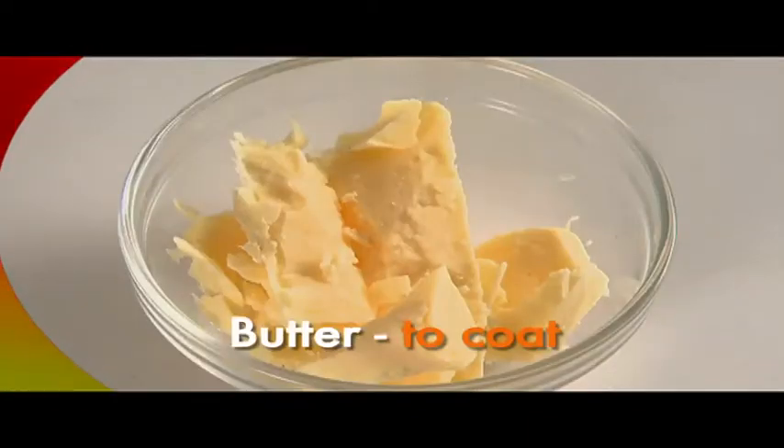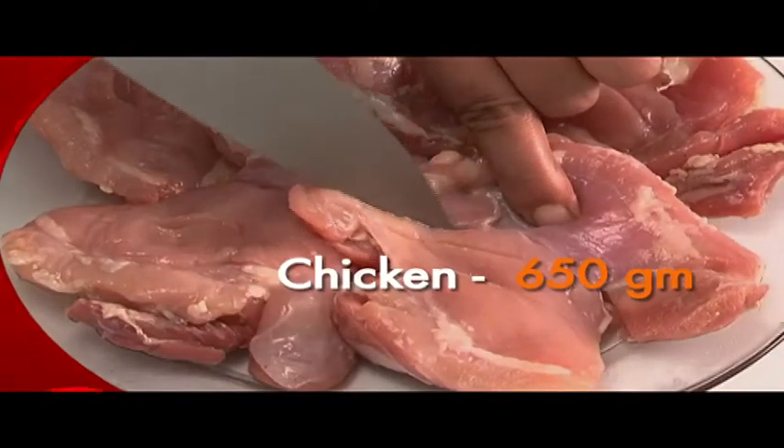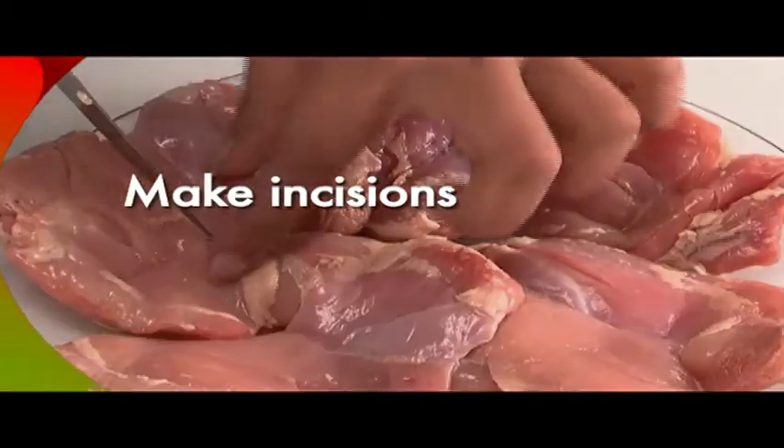Red chili powder 1 teaspoon, vinegar 6 teaspoons, salt to taste, butter to coat chicken, and oil 4 teaspoons. Take the 650 grams of boneless chicken and make incisions all over.